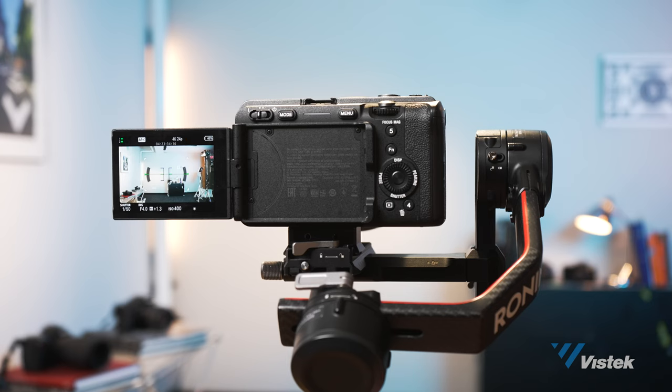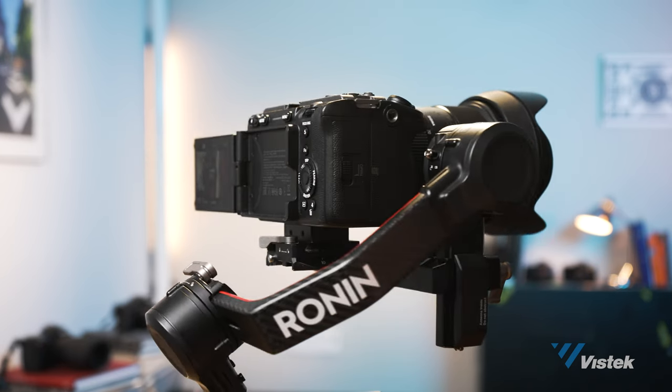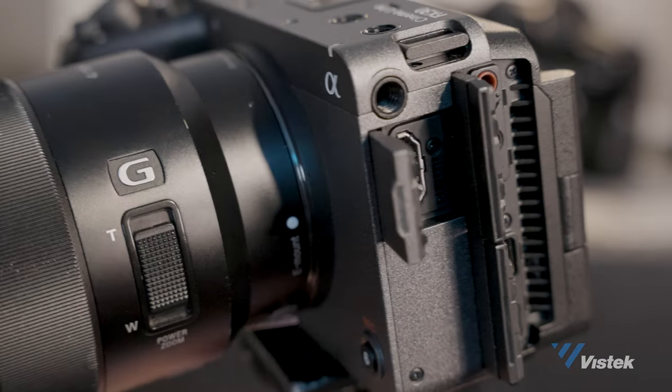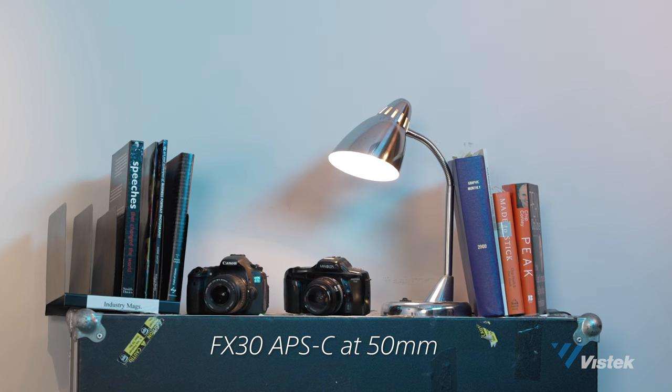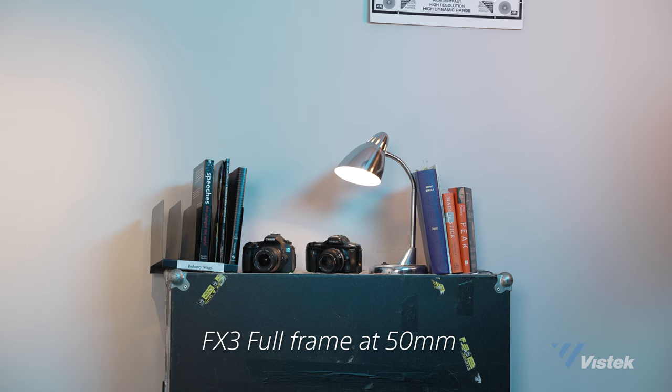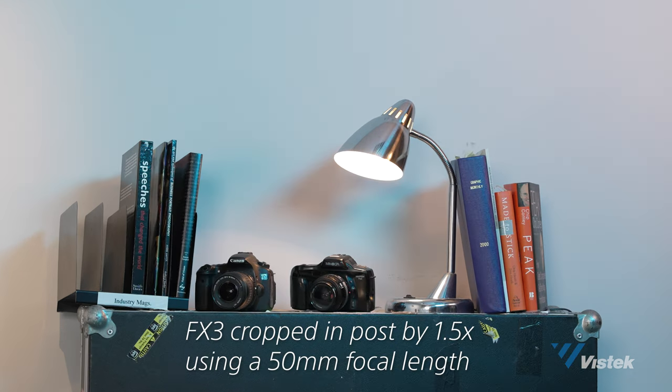Even with a heavier lens like the Sigma 24-70 f2.8 Art, it's still not really that big of an issue. The FX3 was already largely talked about as a great B cam to the FX6, and because the FX30 is just about half the price of the FX3, this makes it even more attractive as a B camera, crash camera, or helmet camera. I didn't really notice too much of a difference between my FX30 footage and the FX3 footage. One of the main things you'll notice is that with the FX30 everything is punched in compared to the FX3, as Super 35 APS-C sensors are typically around 1.4 to 1.6 times cropped in on what 35mm shows.